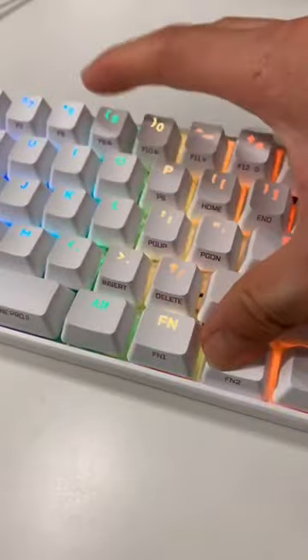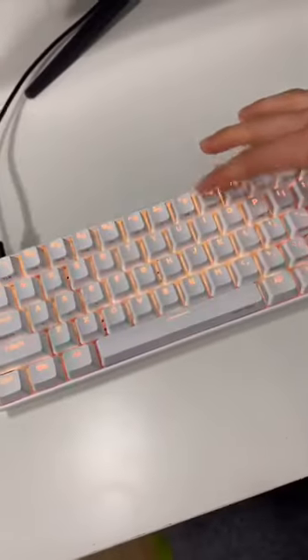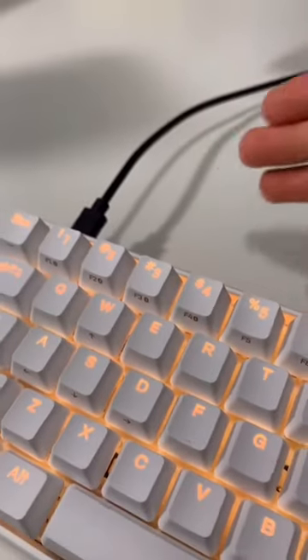You also get these function keys to change the color of the keyboard — you have so many options. You also get Bluetooth connection as well as wired USB-C.